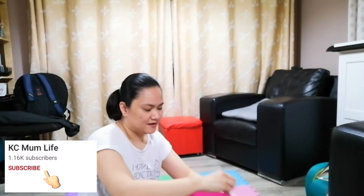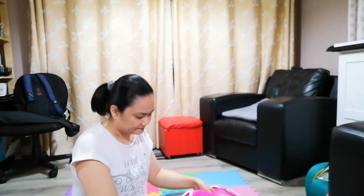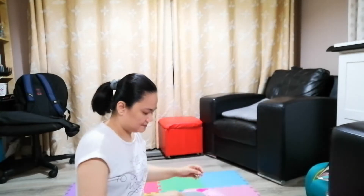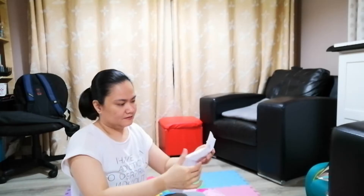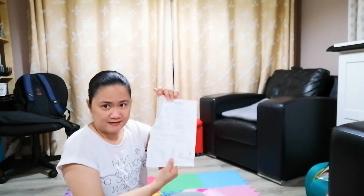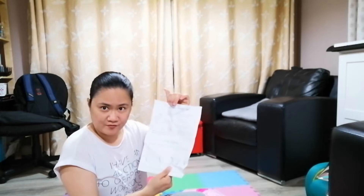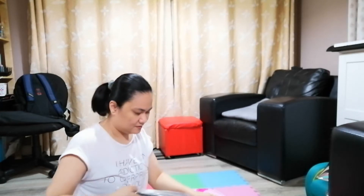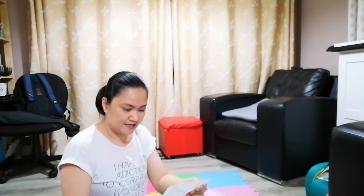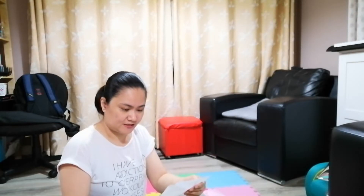So it comes in this bag. Here it is. It's got the assembly instructions and refolding instructions. And we got poles. It looks like I'm going to have to insert the sticks one by one.